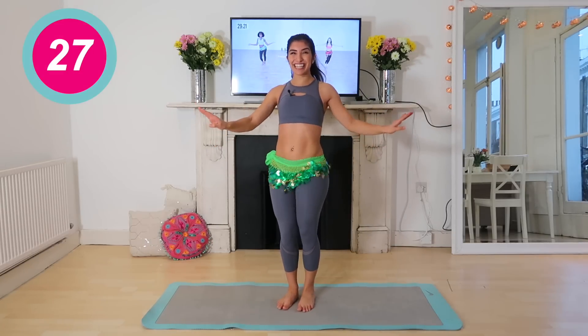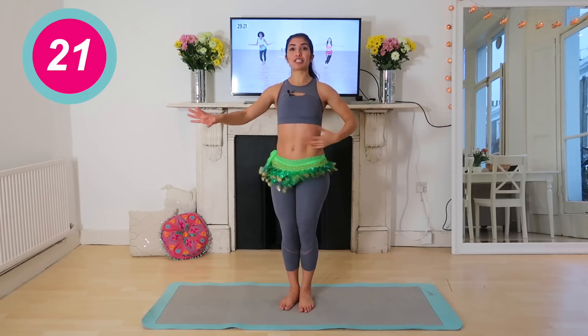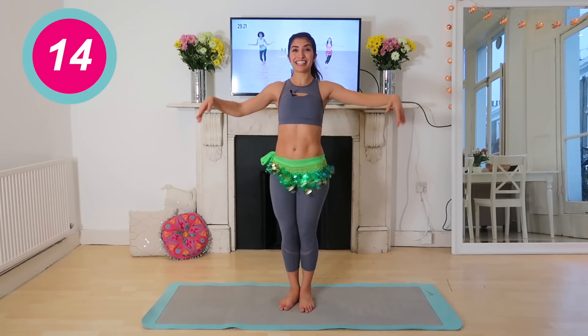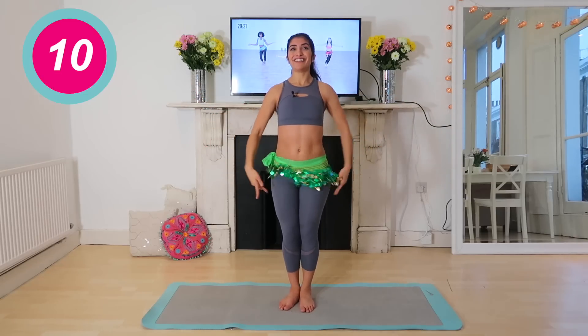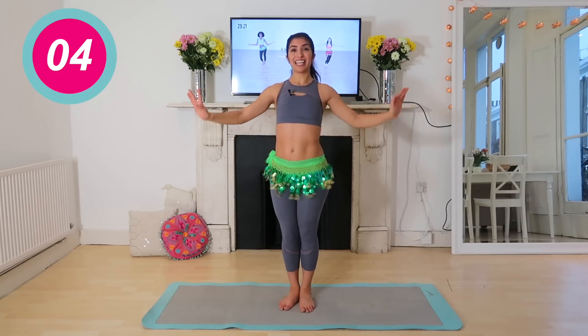So we've got singles and double up — this time we're making it into a shimmy. Keep that engagement, keep breathing. Nice, stay with it. And relax, release, relax, release, two more — relax, release, relax, release. You're going to feel the core working here. Lovely.